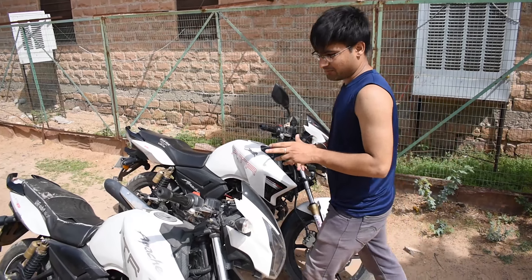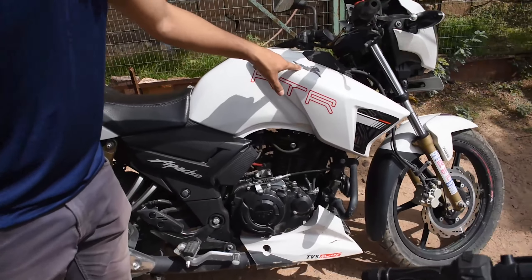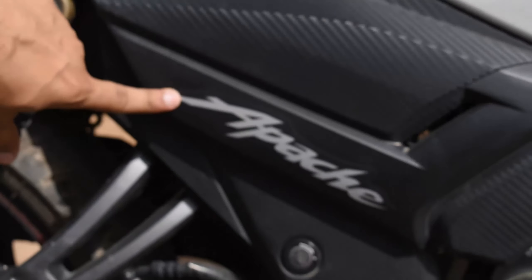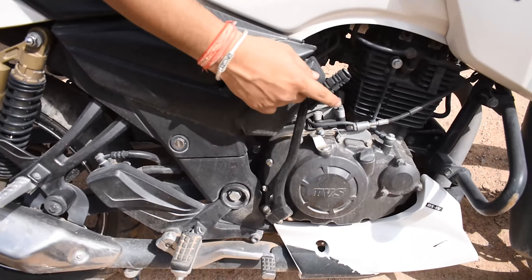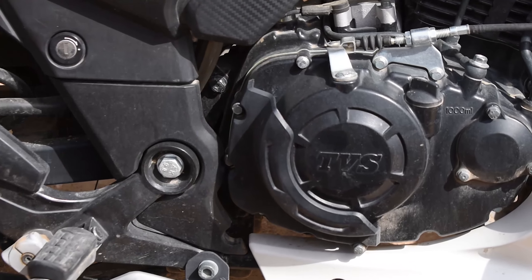First of all, Apache said that there was no logo on the older one, but here is the logo with 3DM branding and Apache has shown it here. If you look at the kick, it is not the case anymore — the kick starter has been taken away from the 2020 model. There is a case which can make it a little better.